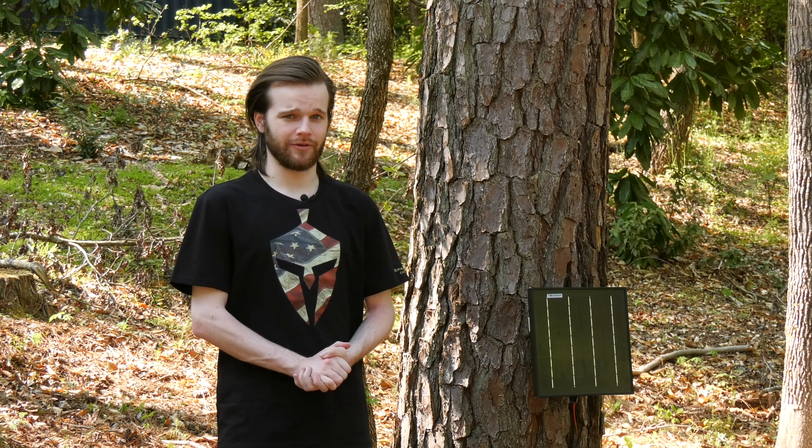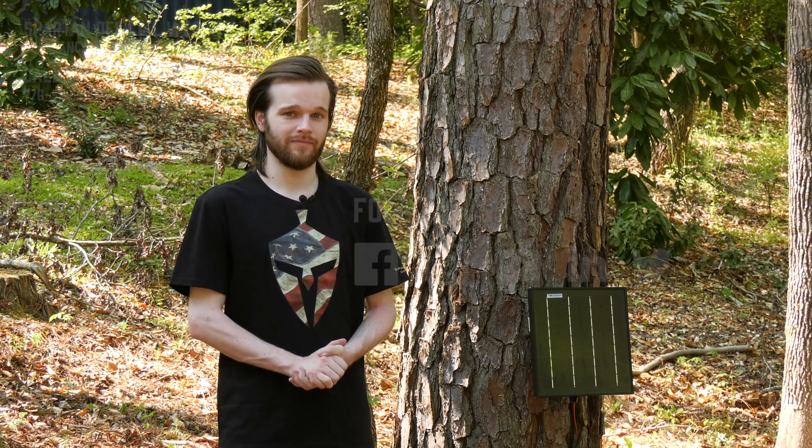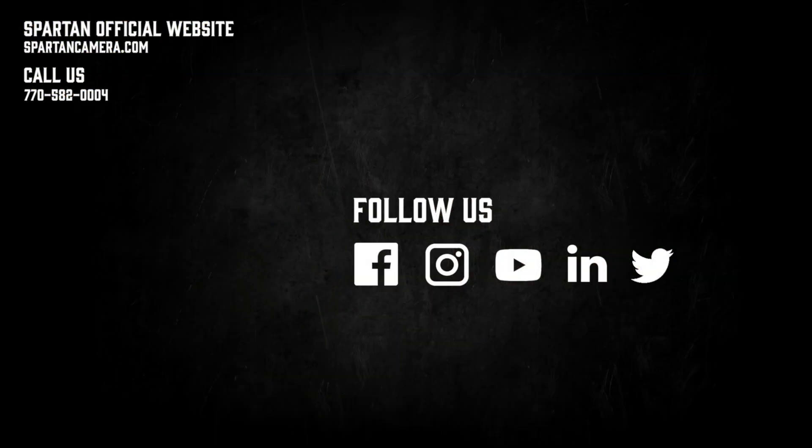If you'd like to purchase a GoCam solar kit, please follow the link in the description. Thank you for watching. For more tips and tricks on getting the best performance out of your cameras, please check out our other guides.